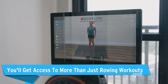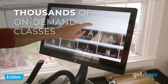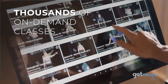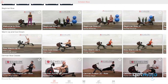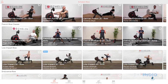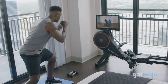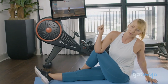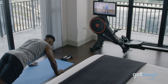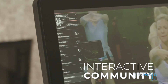You'll get access to more than just rowing workouts. Their products come with a free 90-day trial of Echelon Premier, which offers over 3,000 live and on-demand fitness classes. You'll also have access to trainer-led speed, endurance, and strength classes, many of which are specifically for the Smart Rower. You'll also have access to other workout classes like yoga, boxing, and HIIT, which you can do without your Smart Rower. One membership is enough for five users, which is enough for most households, and it works across all Echelon machines.